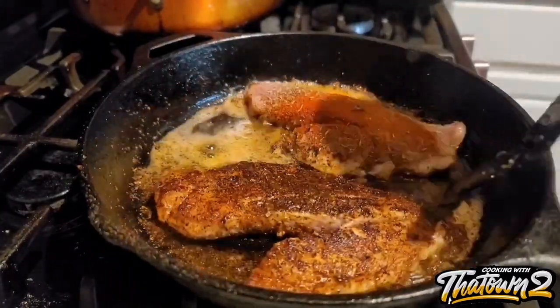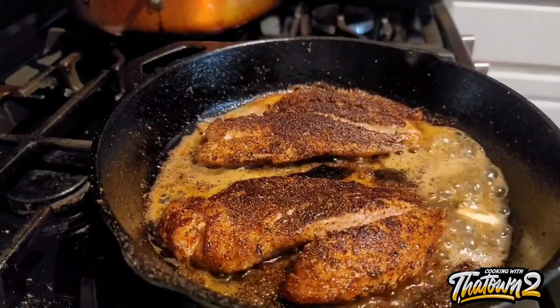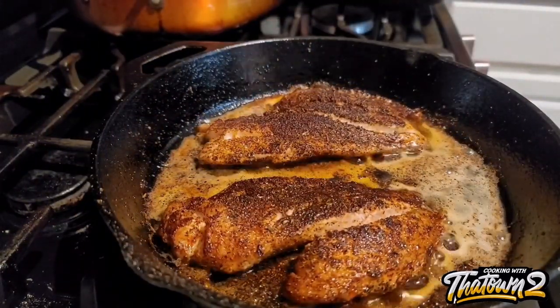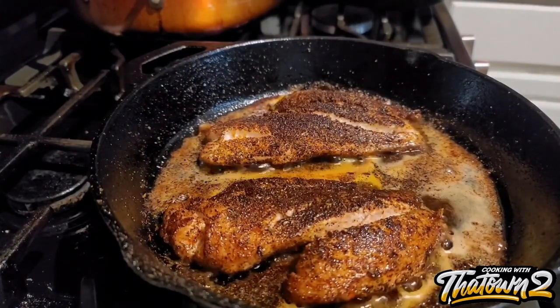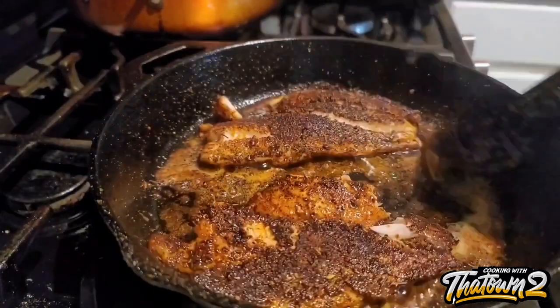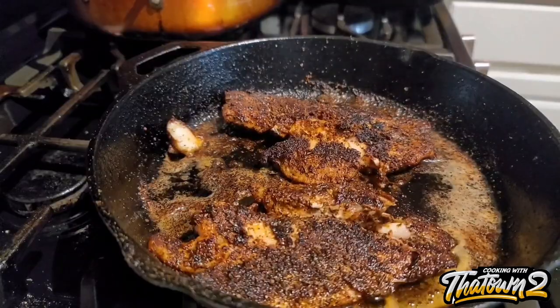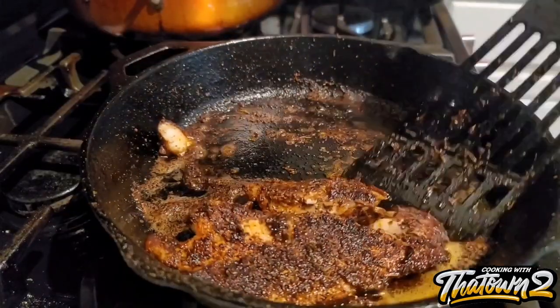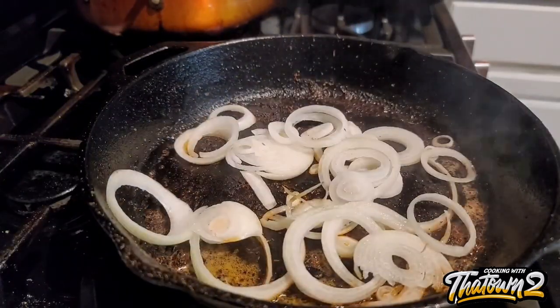We cooked the first side for about two minutes, then added some butter to the pan for additional flavor. After two minutes we flipped it over, added some more butter, and cooked it for an additional two to three minutes, then flipped it over again just to seal in the other side. At that point it was basically done — this fish cooks very quickly over high heat.